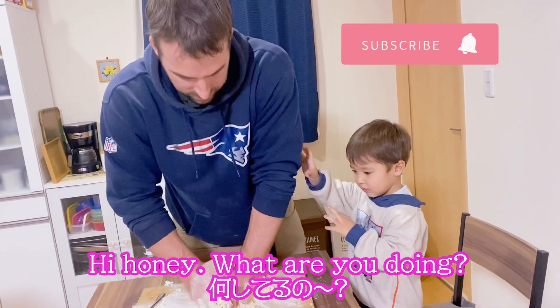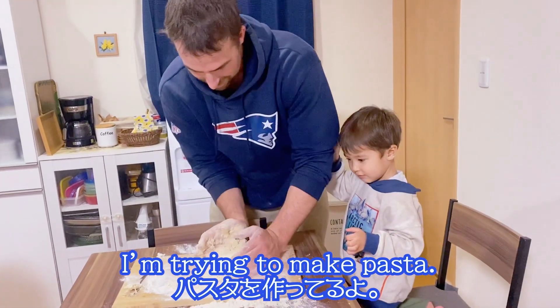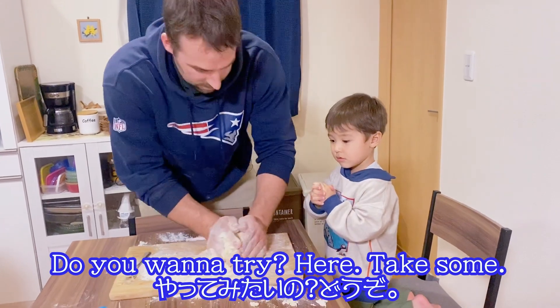What are you doing? I'm trying to make pasta. You want to try? Here, take some.